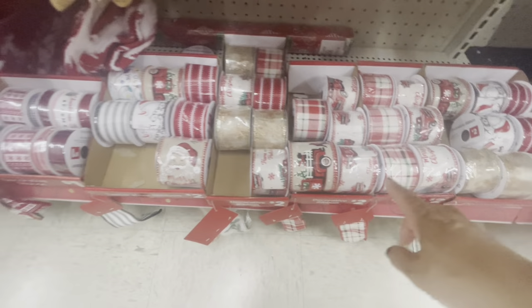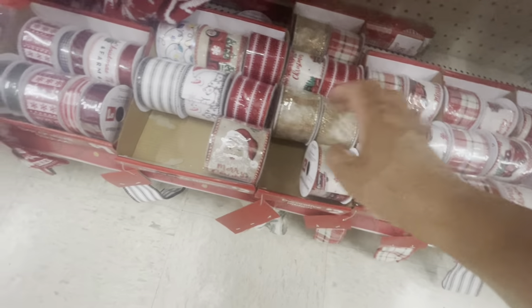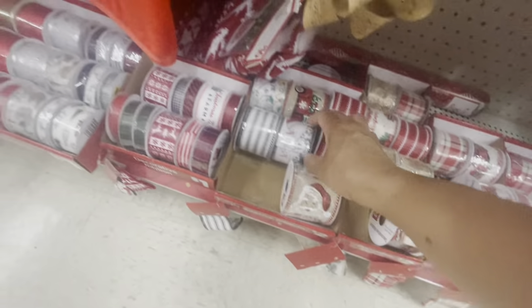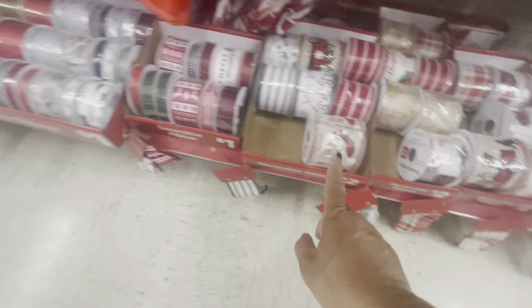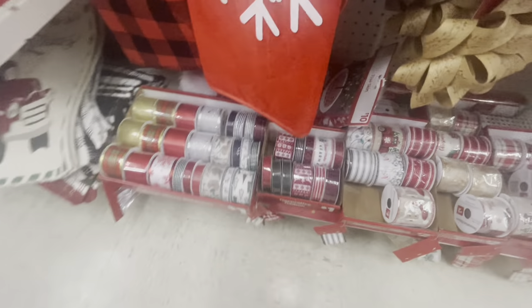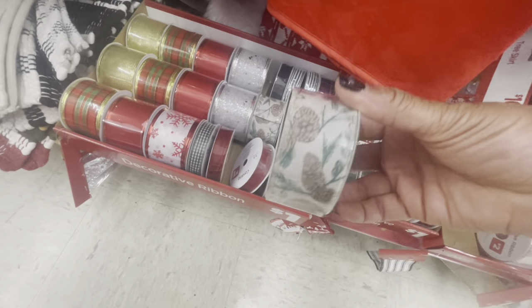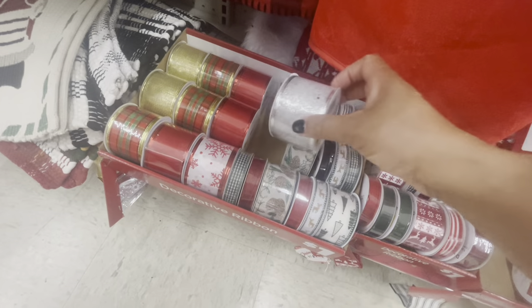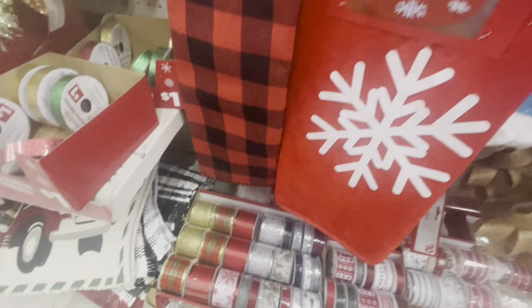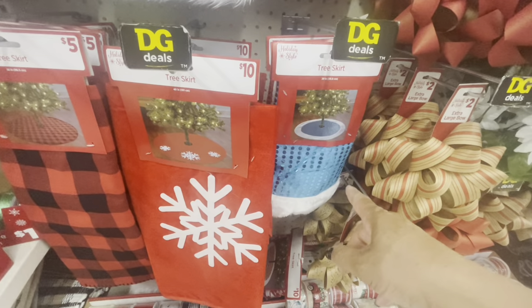Down here they have all of their decorative ribbon — they have some really pretty ribbon. This one says Merry Christmas, that one is really cute with the snowman. These are two dollars for the larger ones; they also have the smaller ones for a dollar. They have the basic colors — silver, red, and plaids. They have all of their tree skirts here: the smaller mini ones are three dollars.